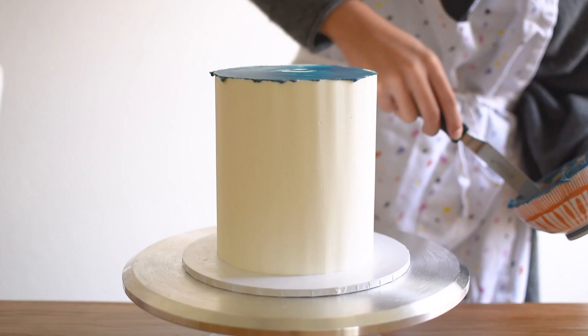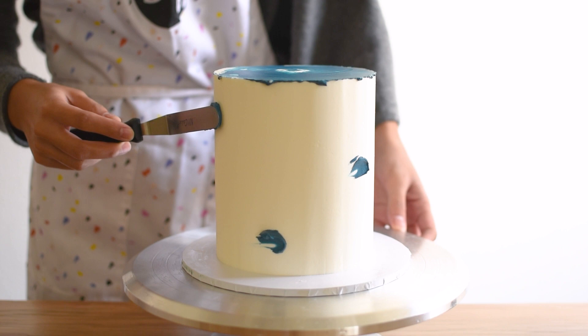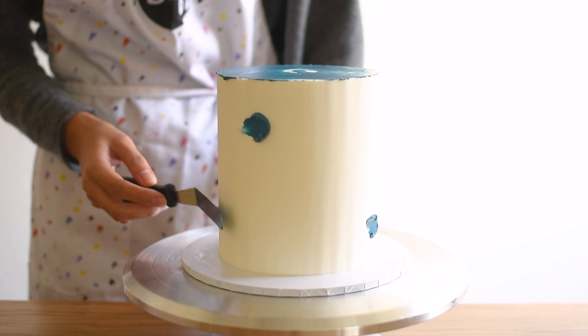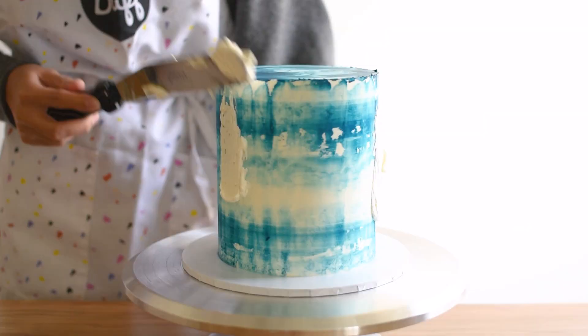Next, I dotted some more buttercream on the sides of the cake. As you can see, my cake has these ridges because I didn't completely smooth it — and I actually kind of like it. It reminds me a lot of indigo tie-dye, which I really love.